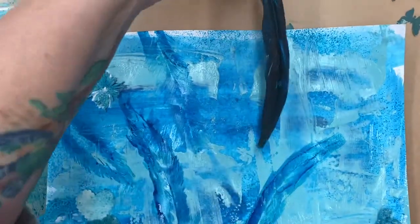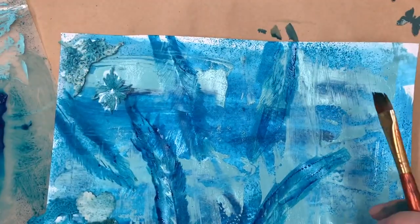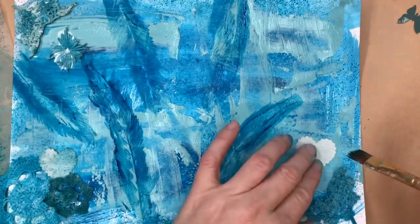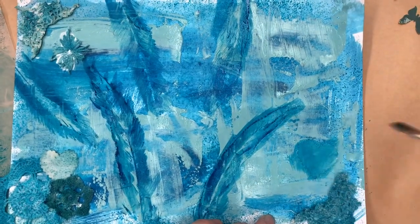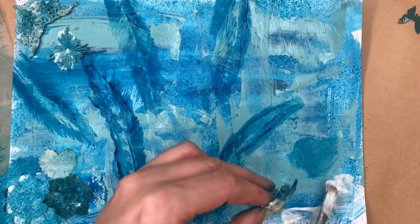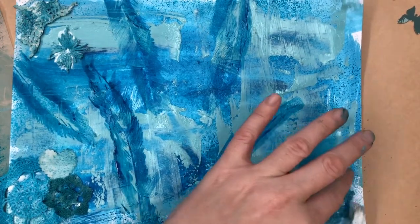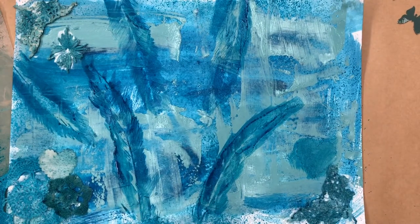I've left a lot of the centre part free from doilies and things because it is a journal page, so I do want to actually be able to journal onto it. Now I've done the details of the left side and I'm up to the right side, adding more detail with some more paper hearts. If they're not the right colour you can just paint over them with a bit of acrylic paint or some inks.